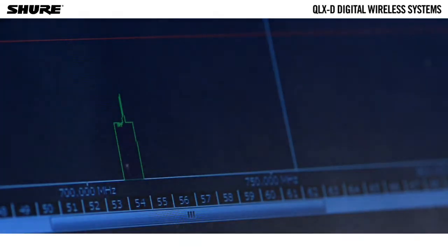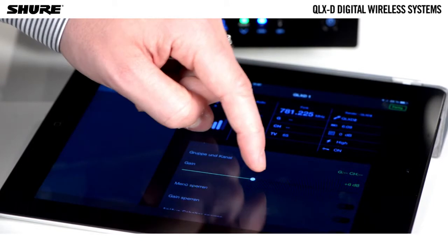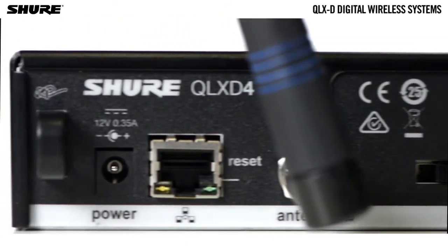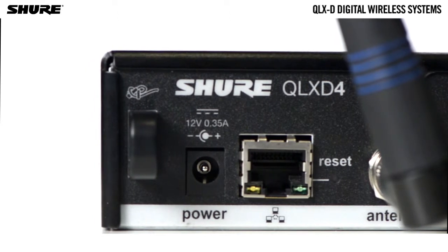It also allows compatibility with Wireless Workbench control software and iOS devices for control and monitoring with the ShurePlus Channels mobile app. The receiver uses an ethernet connection to network with other components and includes an internal DHCP client for automatic network configuration.